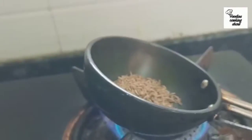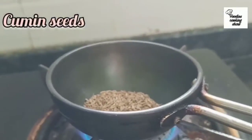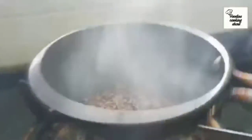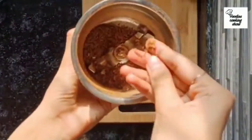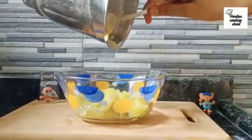Now put cumin seeds in a pan and roast them, then grind after they cool down a bit. Add the cumin powder to the mango paste and mix it well.